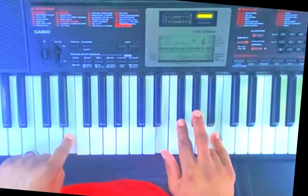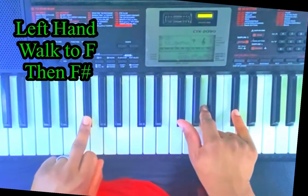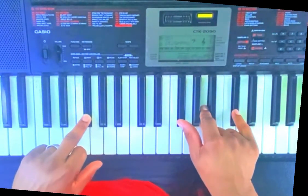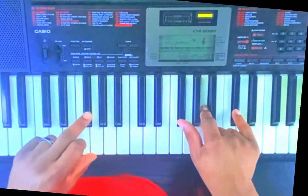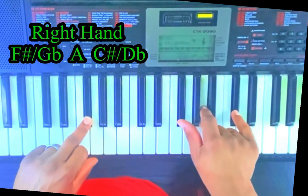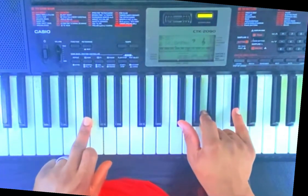Then we'll do a little walk-up with the left hand, which is an F, then walk up to F sharp/G flat. So left hand playing F sharp/G flat, right hand playing F sharp/G flat, A natural, and a C sharp/D flat.